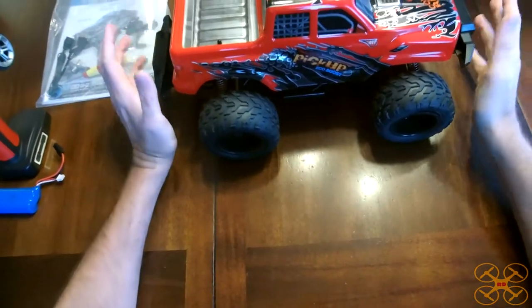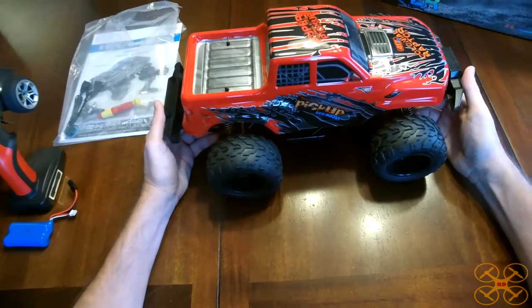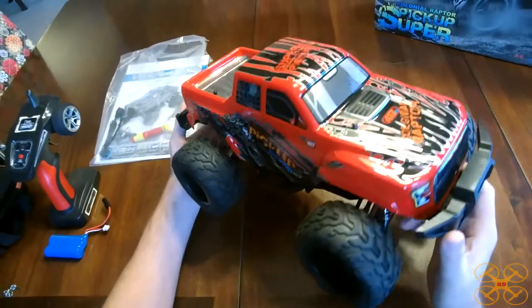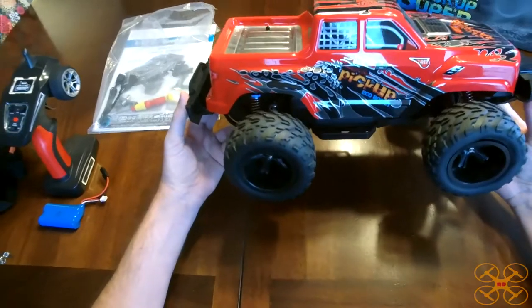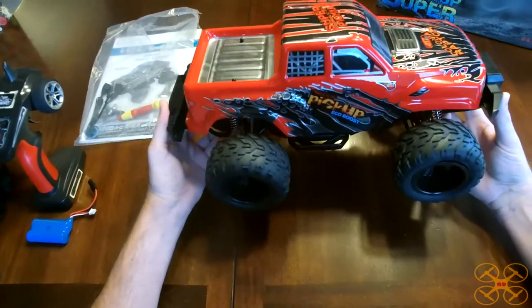What's up guys? Today I'm going to be taking a look at this really neat looking RC truck by Meisty. I've never heard of the name brand Meisty, but I really thought this truck looked really cool. I was really happy to get hold of it because it's a really sharp looking truck with some pretty nice features for a rather affordable price.